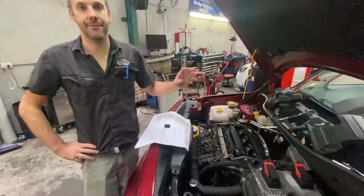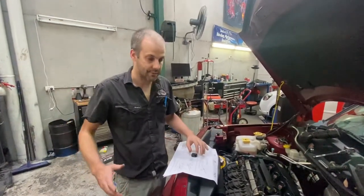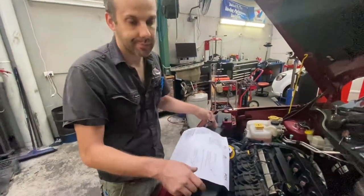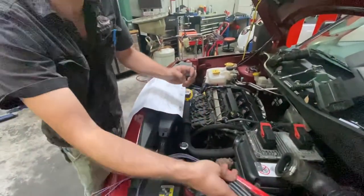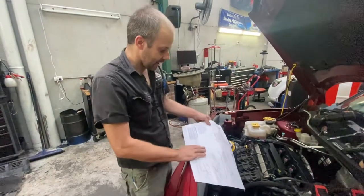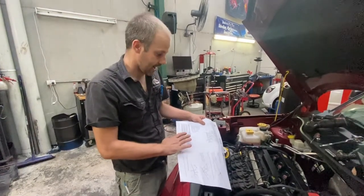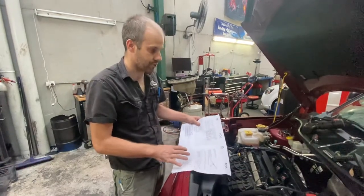The factory replacement throttle body from Jeep comes with a different plug. This is the old plug. You get a set of instructions with it, a new plug, all these wires, and some heat shrink. Unfortunately, they give you the colours for changing the wiring over to the new plug in code, and it's difficult to find the right colour correlation. So I'll talk you through it now.